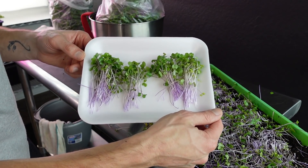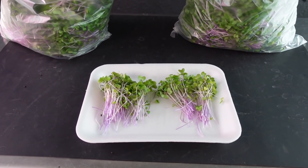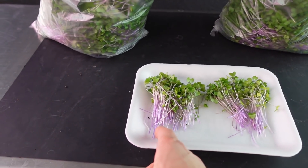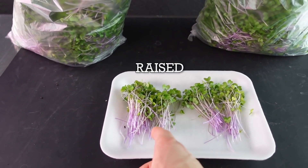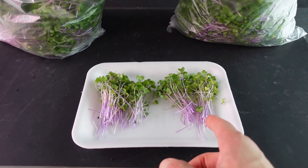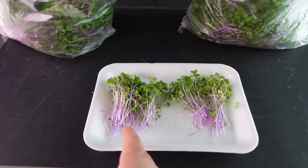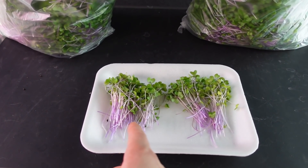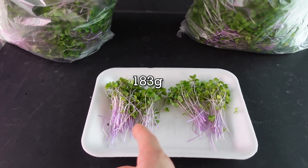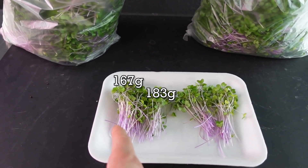For the second of the closer-to-light groups, we had a harvest weight of 167 grams. I had to jinx it — I said everything was being really consistent and this one got a lower harvest weight. So to recap all four harvest weights: regular height tray one was 183 grams, regular height tray two was 184 grams, lifted tray one was a surprising 183 grams, and the second lifted tray that I jinxed had a harvest weight of 167 grams. The overall winner in harvest weight is the regular trays.